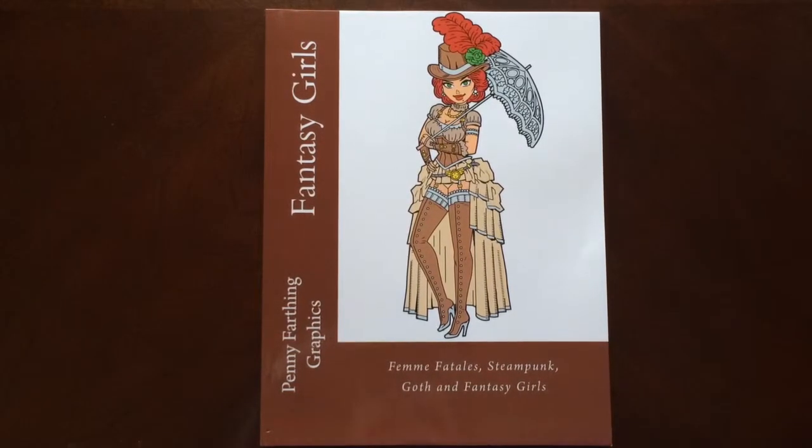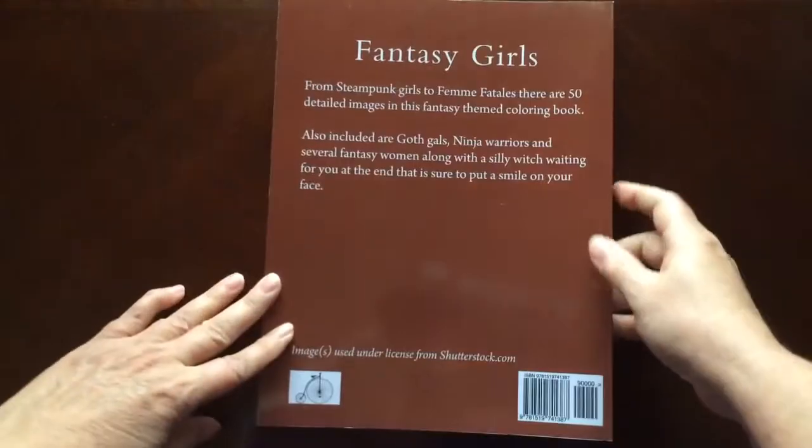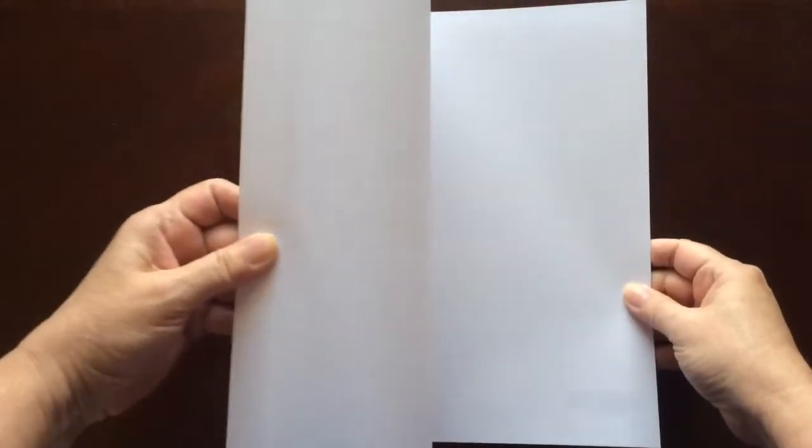I have a book review for you today on Fantasy Girls by Penny Farthing Graphics. This is the front of the book. It is glue bound, and this is the back of the book. The book dimensions are eight and a half by eleven.